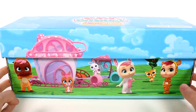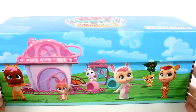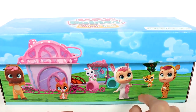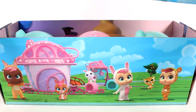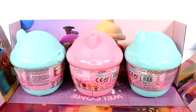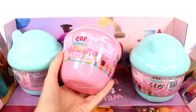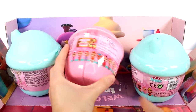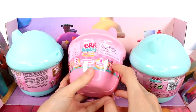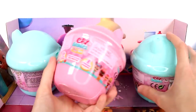Hi everyone, it's Tiffany. I am here with this Crybabies Magic Tears surprise box. I want to thank the company for sending this to me to open up for you guys today. We have some of our favorite little Crybabies here on the front and some animals. Let's open this box up and see what we have going on here. It looks like we have three Crybabies blind bottles. I'm really excited for these. There are 12 plus to collect and there are eight accessories.